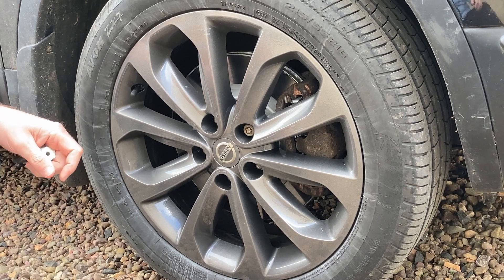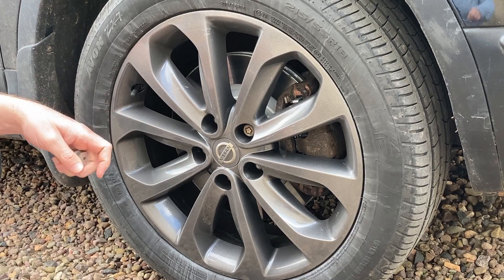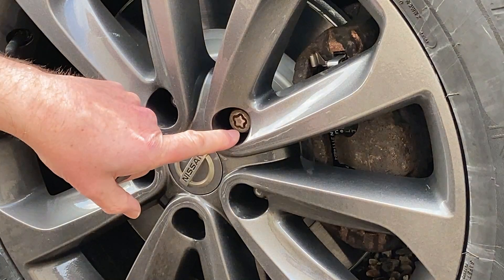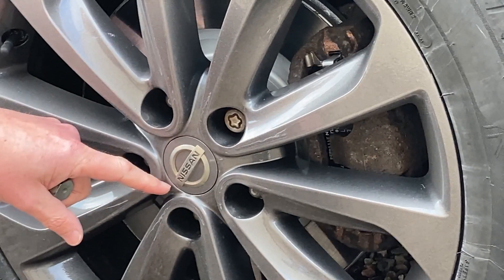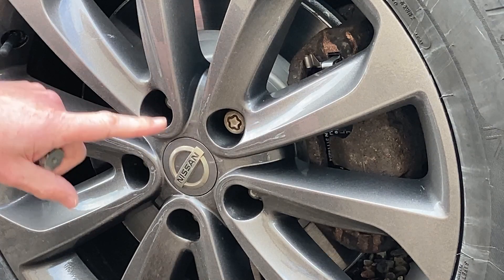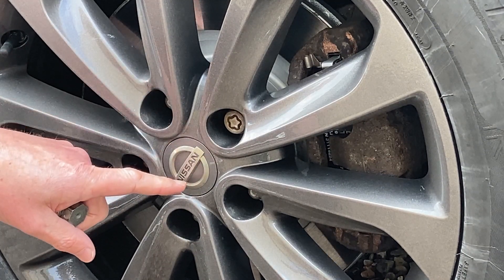There is a correct order in which you need to torque your wheel nuts. I always use the locking nut or bolt as the reference point. If it's a four bolt pattern, it's a lot easier because you just do them diagonally. But on a five stud arrangement, it's a little bit more complex.